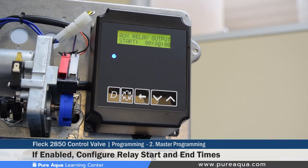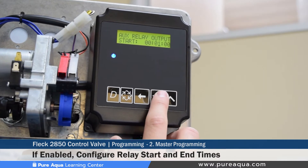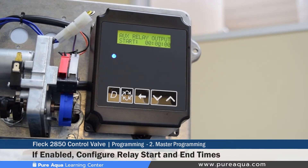Once enabled, set the time at which the relay energizes during regeneration. We typically set this at zero minutes, so the relay energizes immediately at the start of regeneration. Alternatively, if the application doesn't require notification during the backwash cycle, you can change the time — for example, to 12 minutes — so the relay only energizes at that point. Pure Aqua sets this at zero minutes so the relay is energized the entire time.